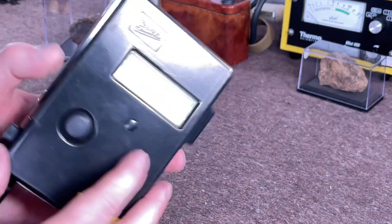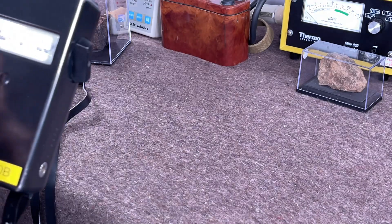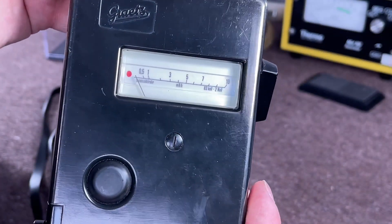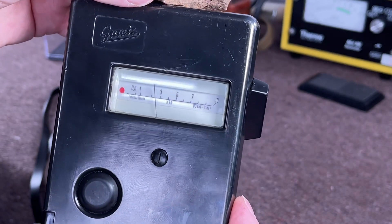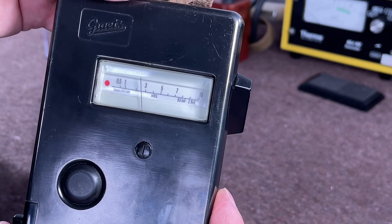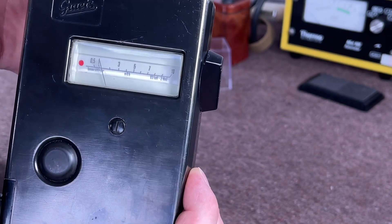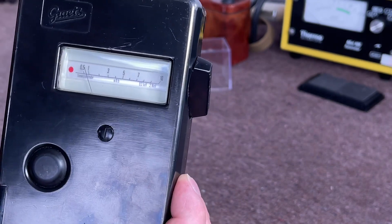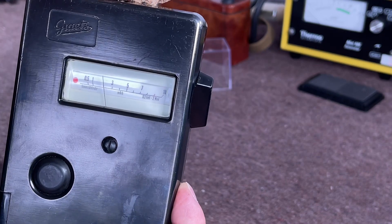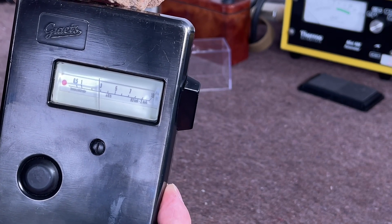You don't often see a backlight in a meter of this size and age. Going back to the first milliroentgen scale — 0 to 0.5 up to 10 — I'll run it on a piece of pitchblende. We're sitting at about 3, and as with all pitchblende some sides are more radioactive than others. I think it's about this corner here — yes, that's going up to about 4, getting a bit higher, up to about 4 there.